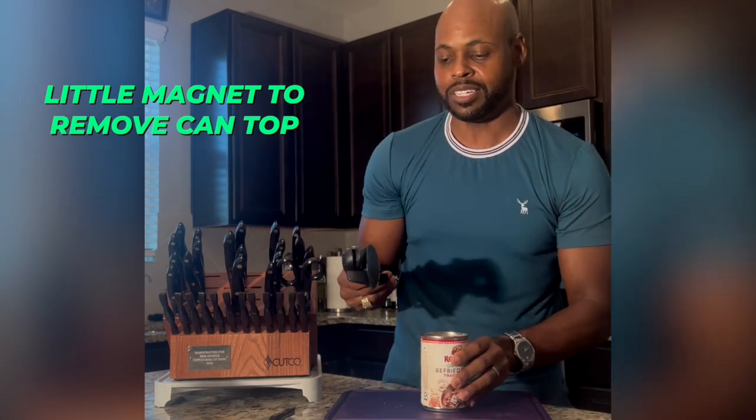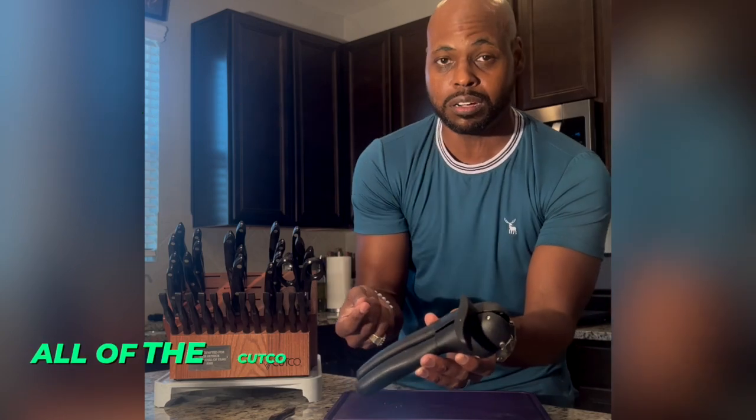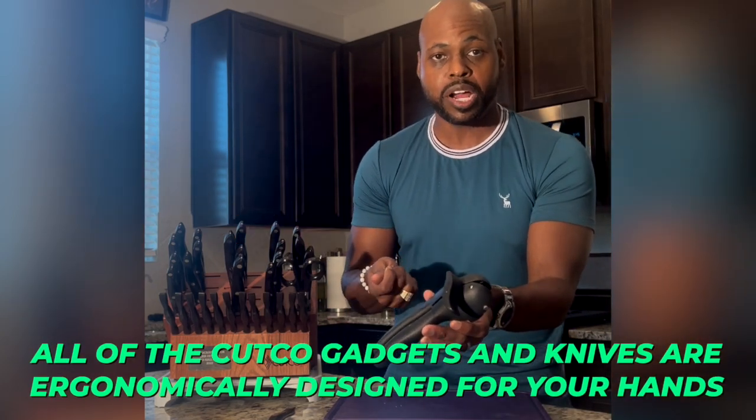Another thing about the can opener that I love is the fact that it's ergonomically designed for your hands. All of the Cutco gadgets and knives, for that matter, are ergonomically designed for your hands.